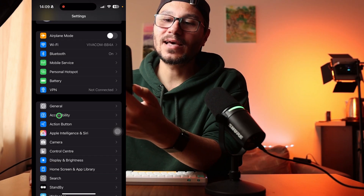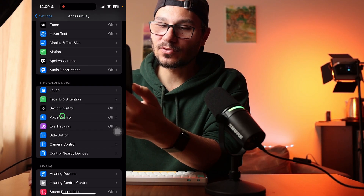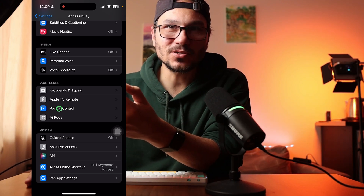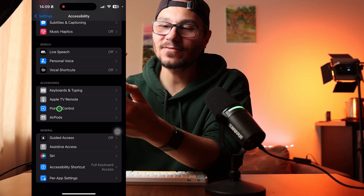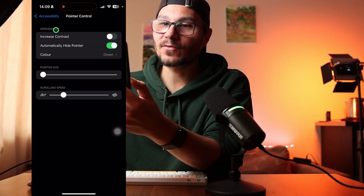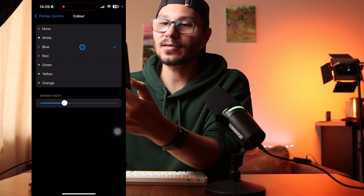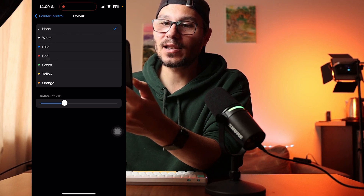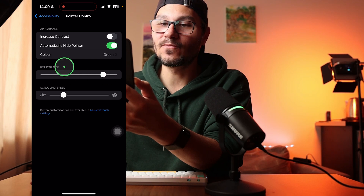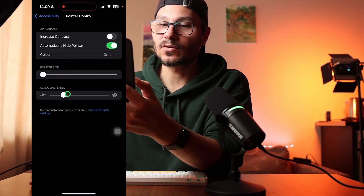If you want to change the color of your mouse pointer — I turned it to green here — come back to Settings, then Accessibility again, and scroll down until you find Pointer Control. This setting only appears when AssistiveTouch is activated; if AssistiveTouch is off, you will not see Pointer Control. Here you can increase the contrast, change the color to anything you like — blue, green, red — or use a subtle option. You can also increase the scrolling speed and the pointer size, making it bigger or smaller.